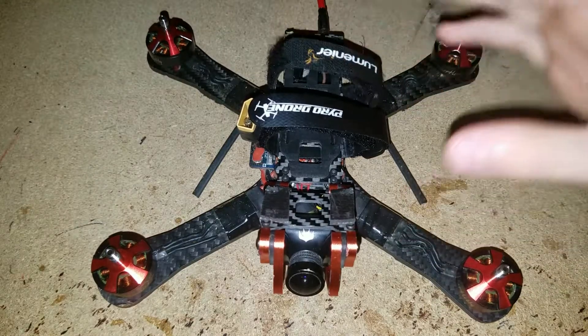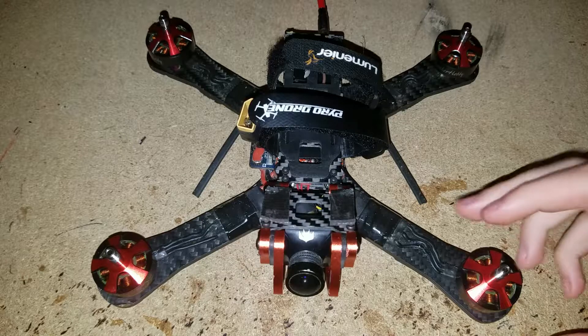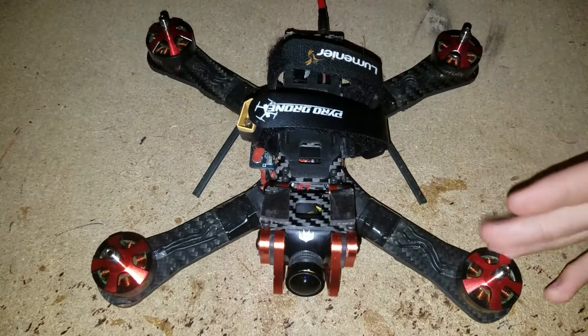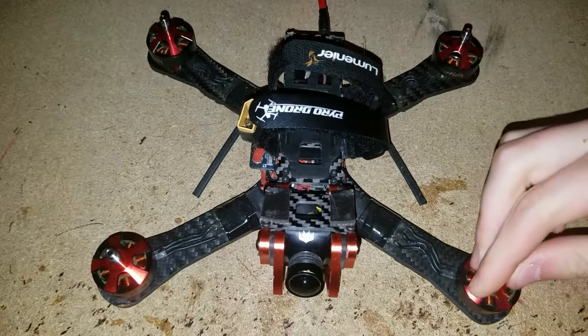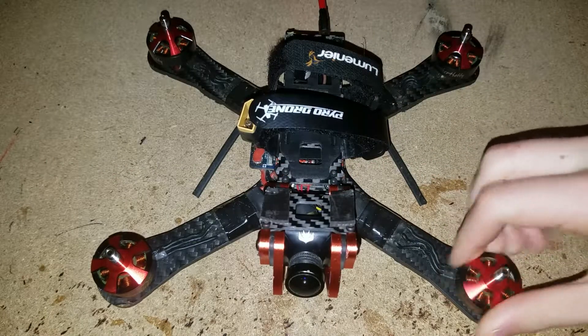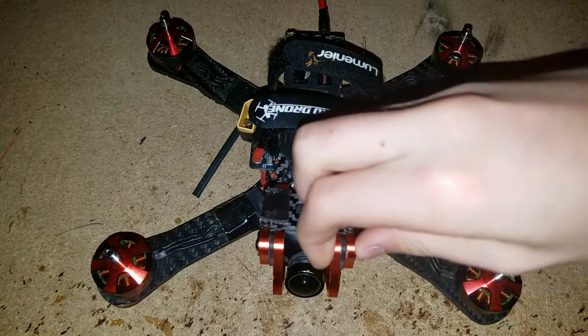What's up guys, it's QuabroPFV here and today I'm going to be showing you how to change the bearings in your motors. The whole purpose of doing that is to save money because this hobby is obviously very expensive, and especially for someone like me who is obviously young, if you can't tell.